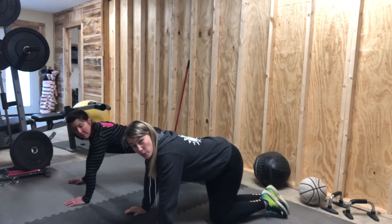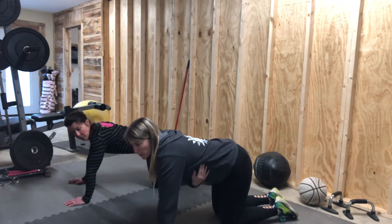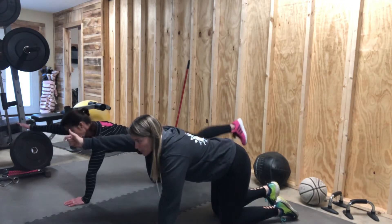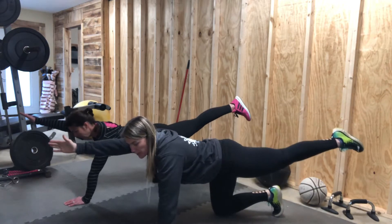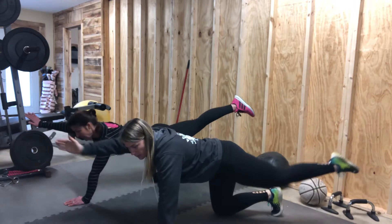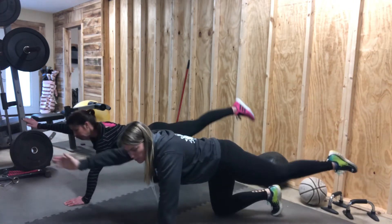Now we're going to work on abs. This is bird dog. We're going to go into bird dog. Go flat back for bird dog. You're going to reach forward with your right hand, go back with the left hand, and we're going to pull our elbows together, and then out. This is bird dog with elbow crunch.